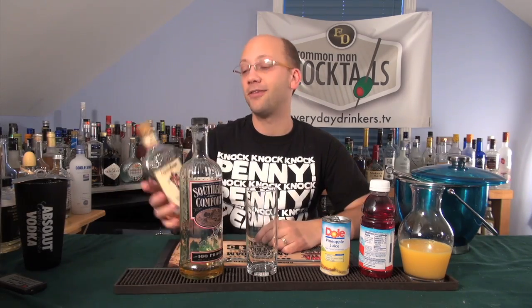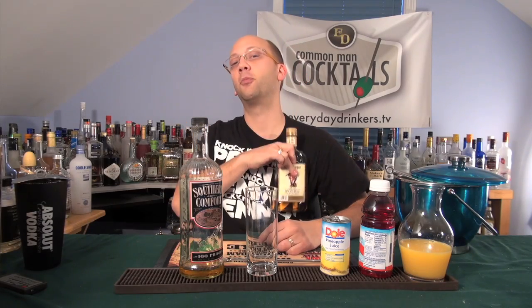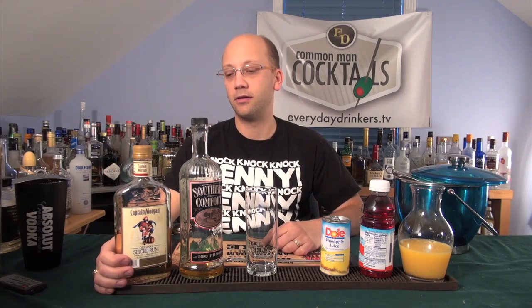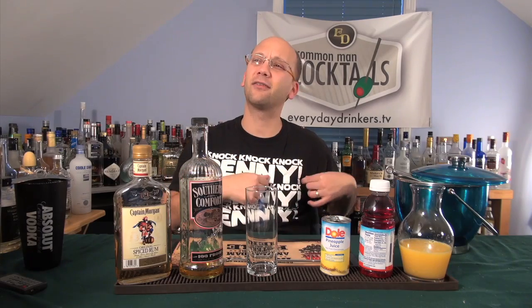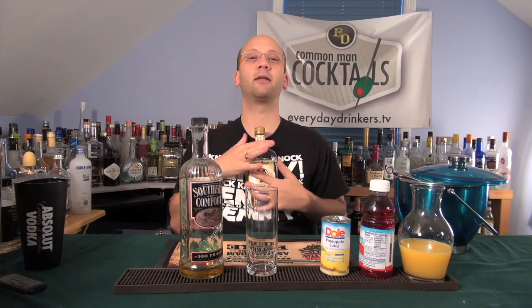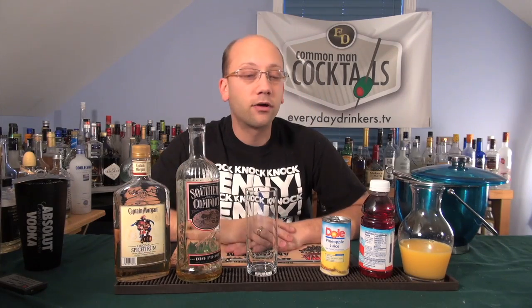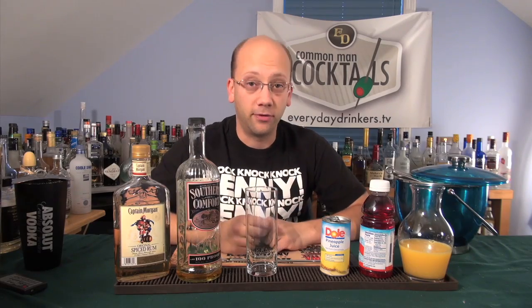It's going to have to be a Captain Morgan. I could have used private stock, but I went old school — the actual Captain Morgan. It's the one I can actually fit in my pocket. A little SoCo — we've got 100 proof here, so that'll help. We're going to fill one third of the glass each with cranberry juice, orange juice, and pineapple juice.